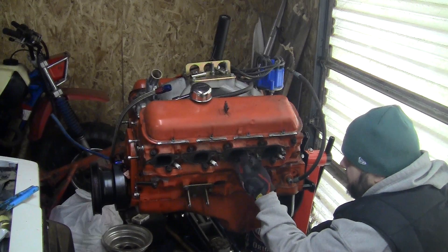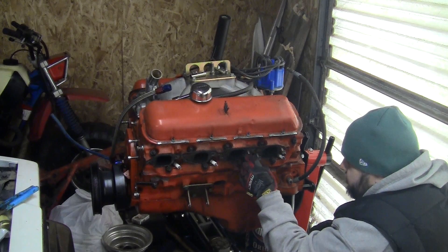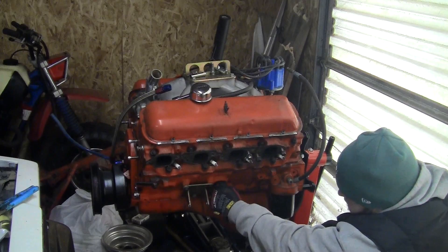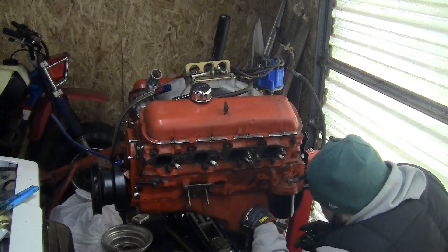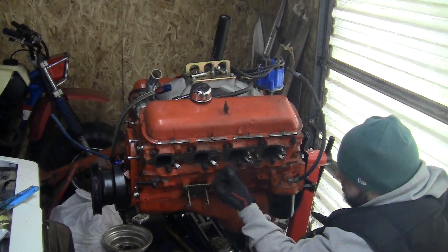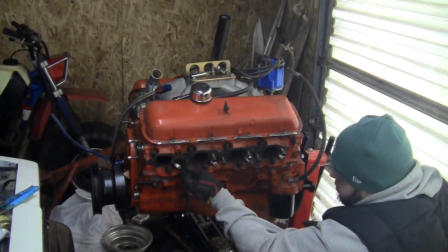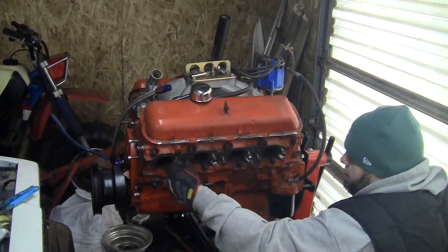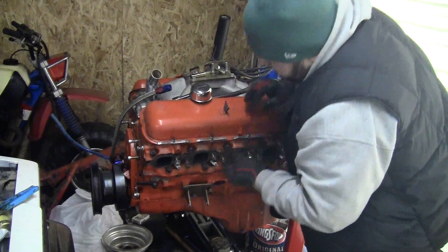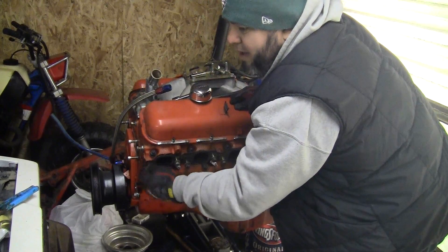So what that did was give me more room to get to the freeze plug I've got to put in the bottom. There's no freeze plug here, so I'm going to replace that. Only one bolt in the motor mount - nice. I'm in pretty close quarters here, running out of room in my garage in the wintertime, got it packed to the gills.